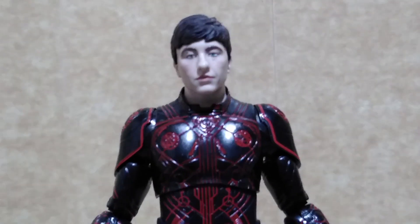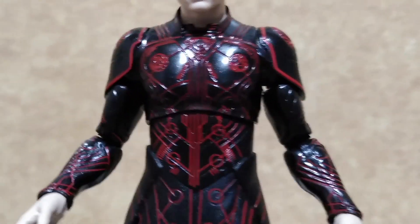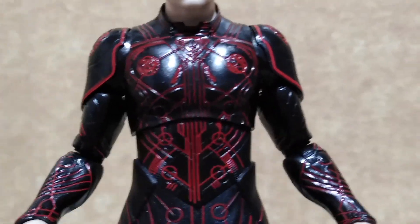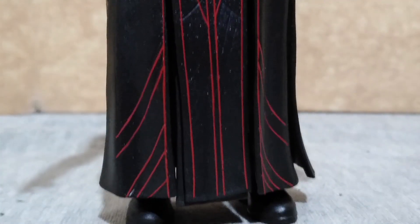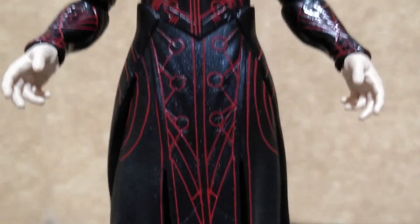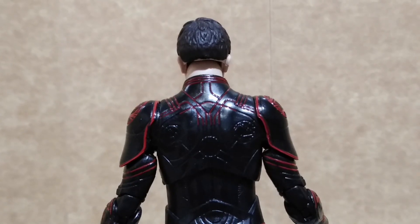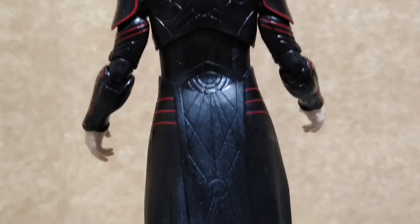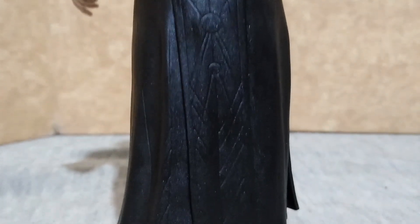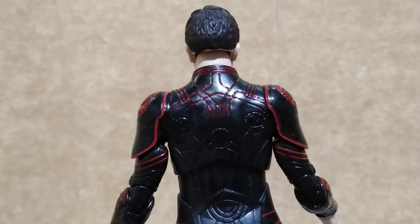Out of the package, he stands over six inches tall, and like in the film, all the runes that you could see in the film are present in this figure. However, his posability is limited because of the soft plastic that Hasbro used for his costume. There is another flaw: when you look at the back of the figure, only some parts of the suit have the red markings and the rest are left blank by Hasbro. It's too bad they didn't put a little more effort into the paint application to complete the suit design.